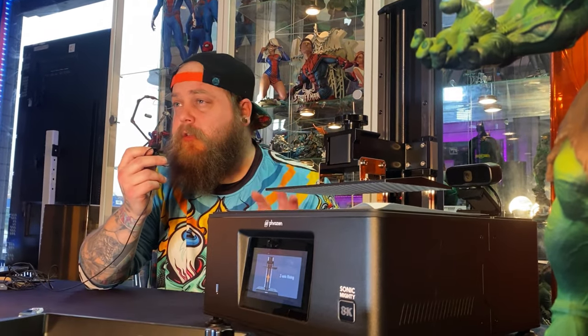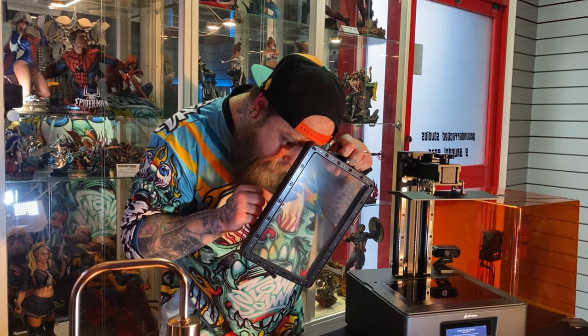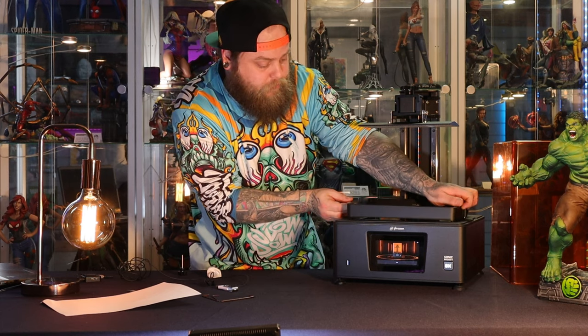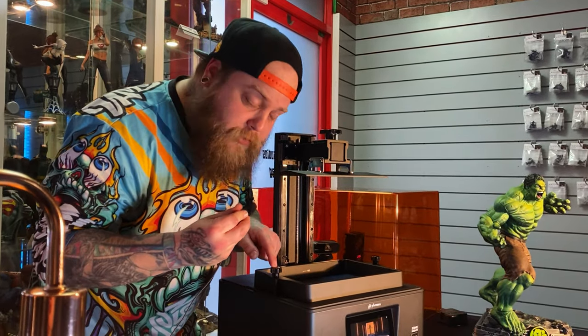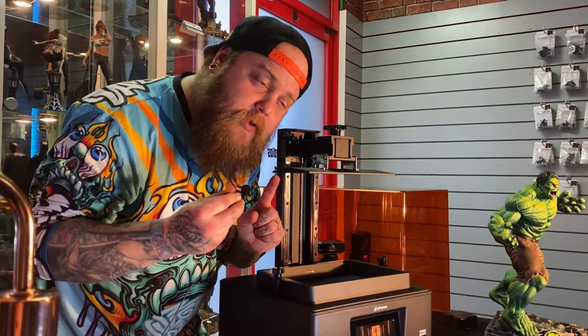Now that I've tightened the screws I'm going to push done. The Z-axis will rise high enough for you to put your vat back into the machine and fill it up with resin. This vat has screws that go into indents on the top of the machine, which helps you line it up easily so you can't put it in the wrong place. Make sure those screws are tightened — you don't want the vat lifting up when it's full of resin.